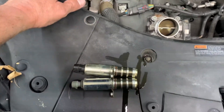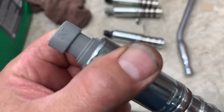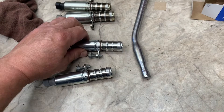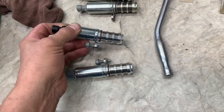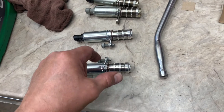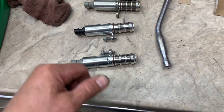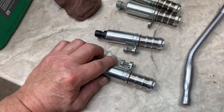These are the new ones — it says 'Intake' on it and goes to the front, and the exhaust one says 'Exhaust' and goes to the rear. Pour some fresh oil on them, stick them in, and push them in so they bottom out. Then start your bolts by hand, run them down, and snug them up — they don't need to be really tight.